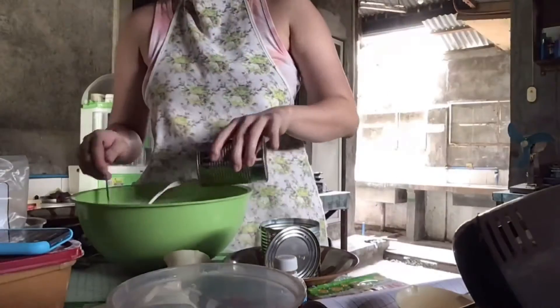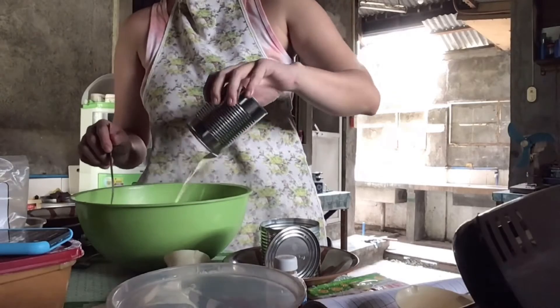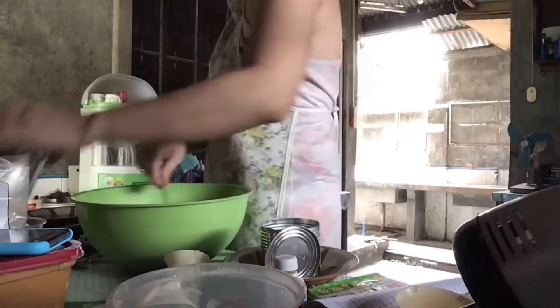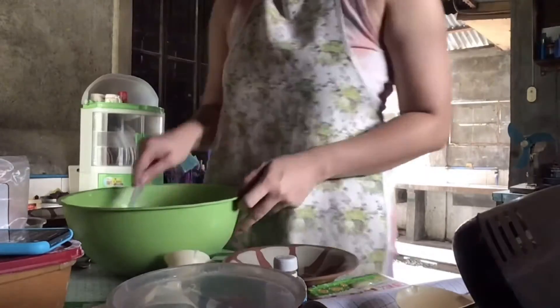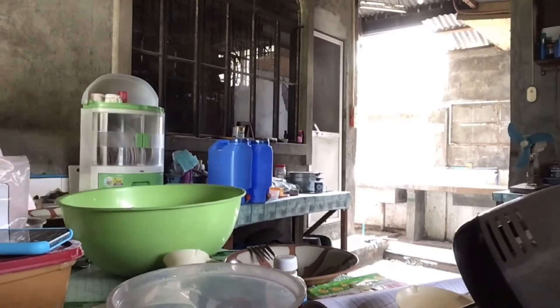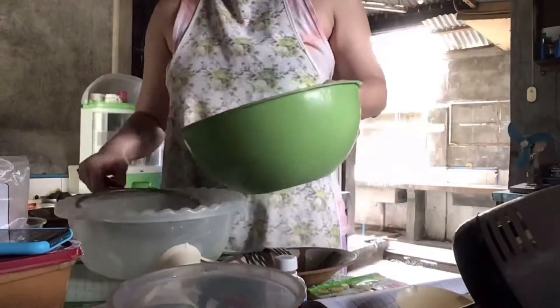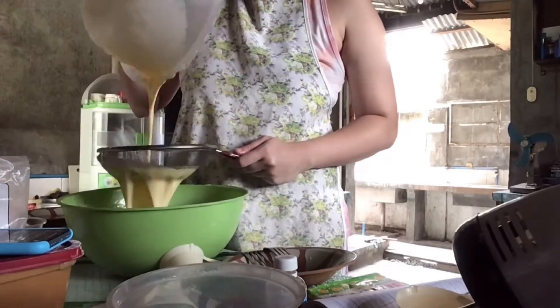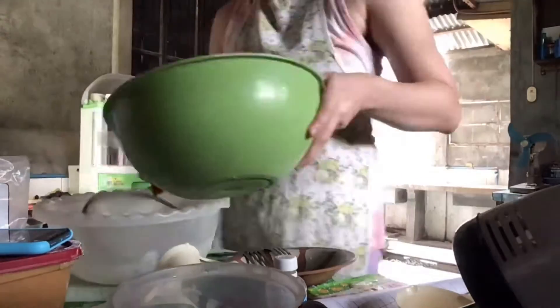And then, mix na natin yung evaporated milk. At haluin lang ulit ito ng mabuti. Pag okay na yung mixture, sasalaan lang natin ito ng 3 times hanggang maging smooth yung ating custard. Para maiwasan natin yung buo-buo.